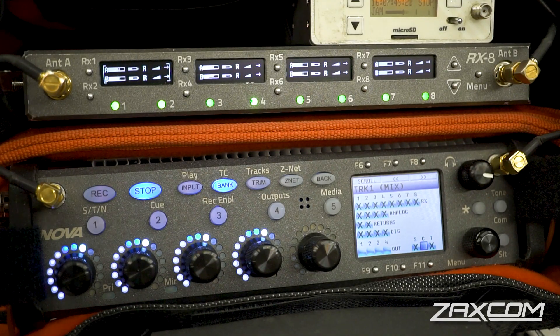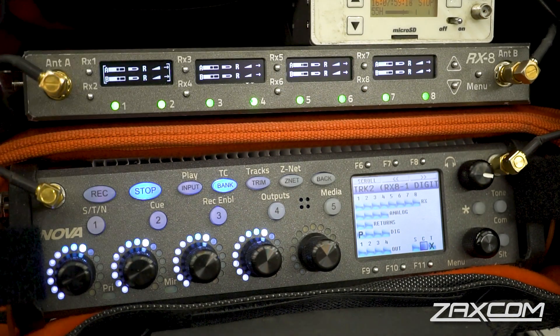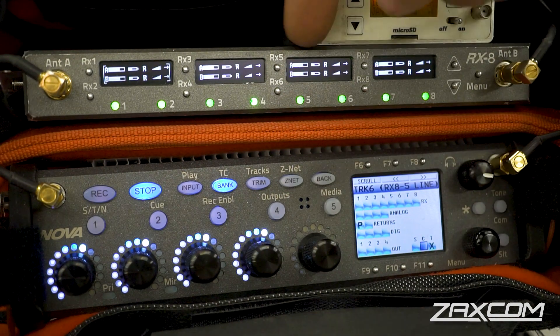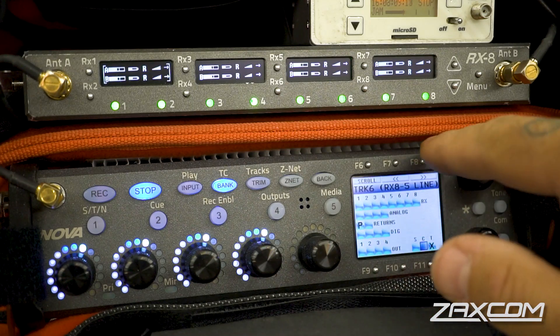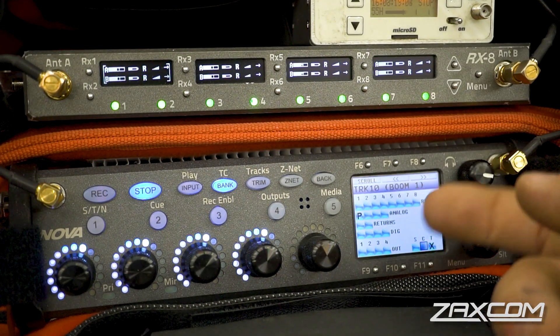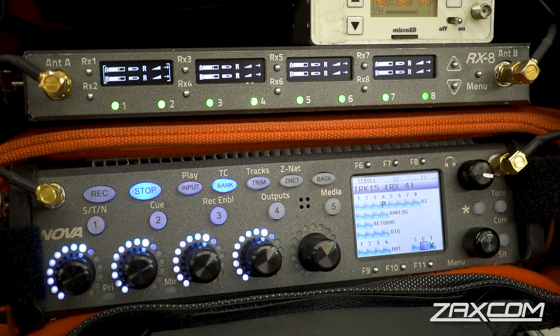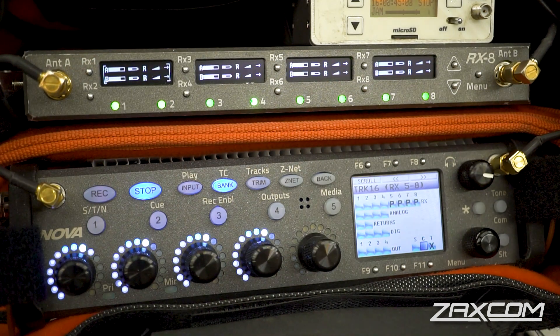Let me show you a Nova with all 18 inputs maxed out with the RX8. On track 1 we've got our mix on post-fader. Four digital outputs from the RX8 come in on digital inputs 1-2-3-4. Outputs 5 and 6 at line level come in on returns 1 and 2. Outputs 7 and 8 come in on analog inputs 3 and 4. Analog inputs 1 and 2 are hard-line booms. We still haven't touched the internal receivers — we add another eight wires: internal receivers 1-2-3-4 starting on track 12, and RX 5 through 8 ganged together on the 16th input. With some auto-mix, you've got 18 inputs into this device — incredible.